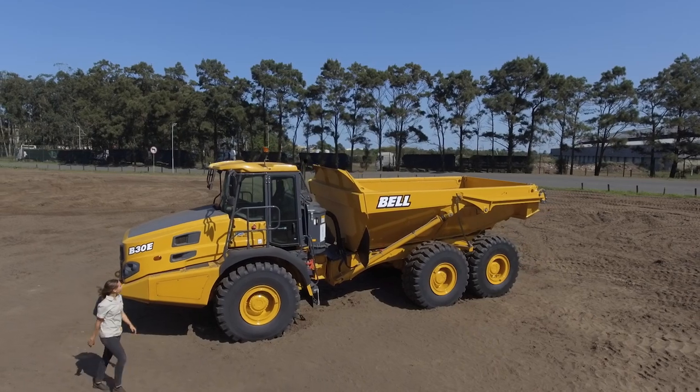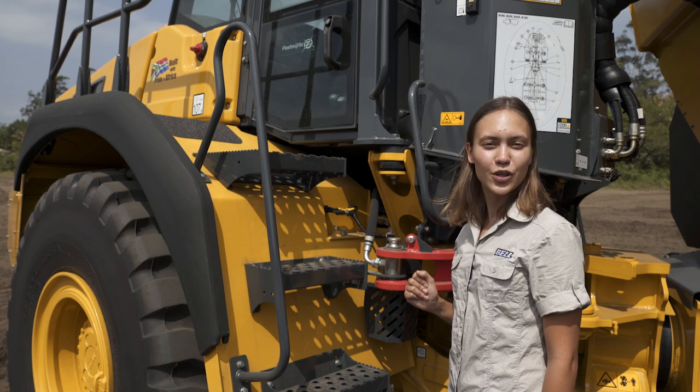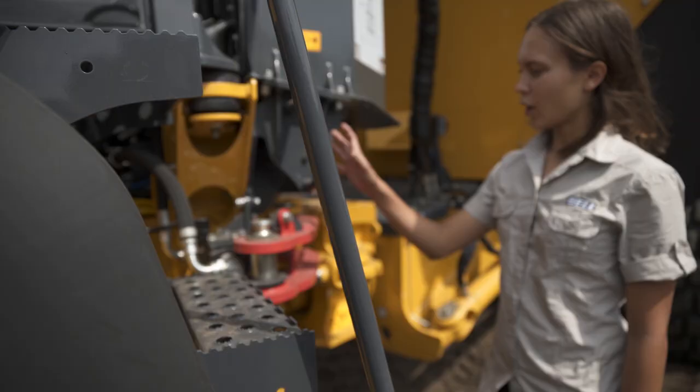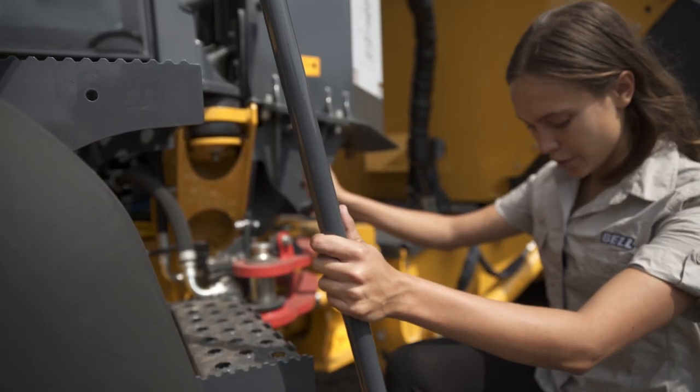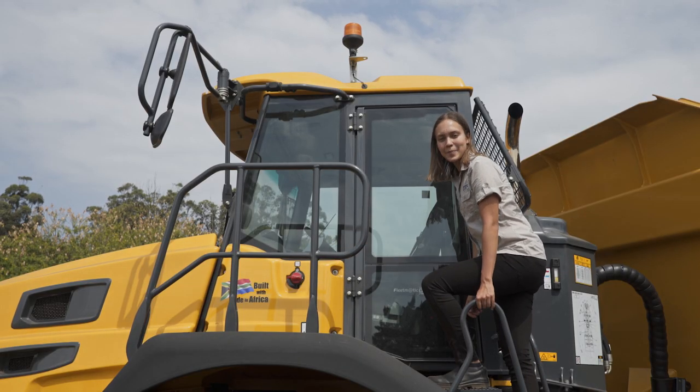Now we're ready to climb inside. Make sure the rails and steps are in good order and for safety's sake use the three points of contact: one, two, three. Make sure the isolator switch is on before going inside the cab.